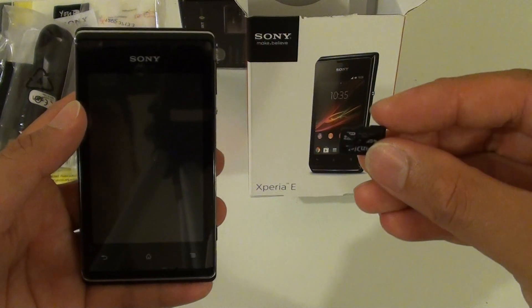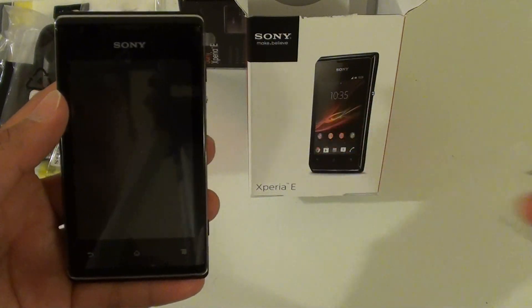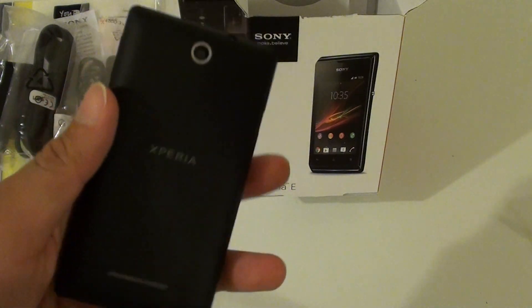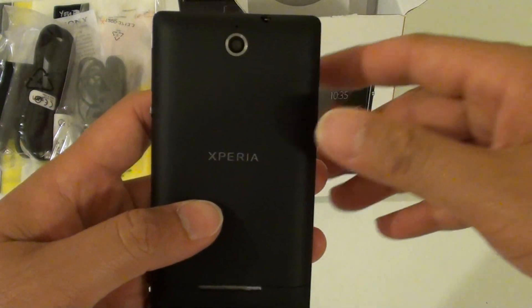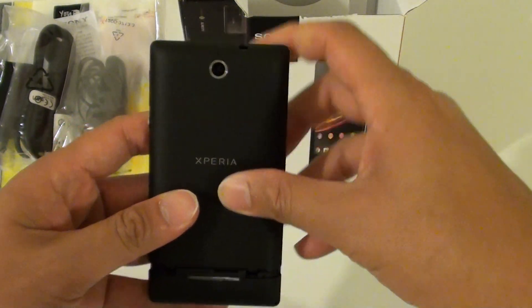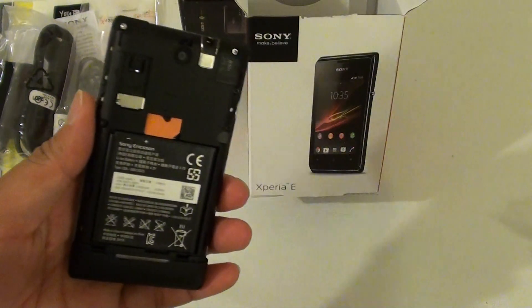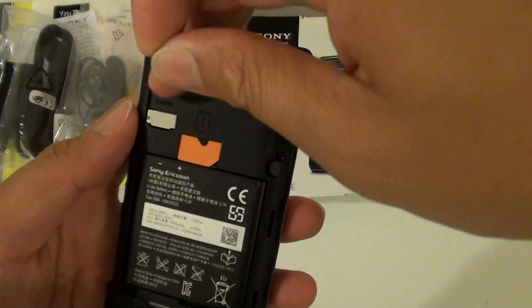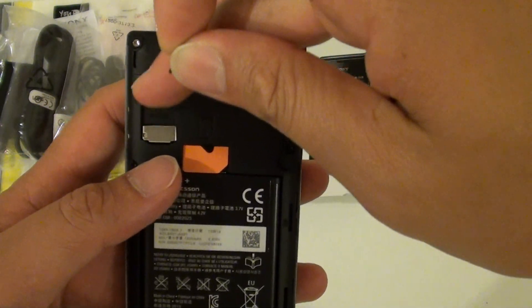The memory card that you will need is the micro SD card, and this will allow you to use up to 32GB of memory space. To put it in, turn your phone over and use your thumb, push the back cover up and lift it off. The memory card slot sits right at the top left corner.